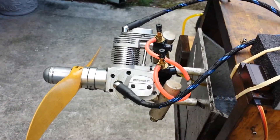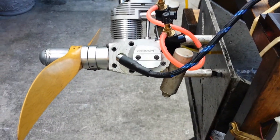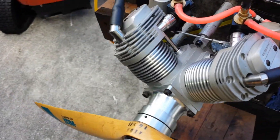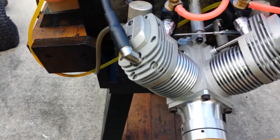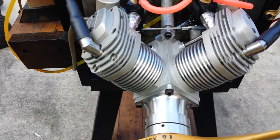Like I said, once again, this is the Laser engine made in the UK by John, and he does a really, really good job with this. I really like it. I also have a 200 and a 300 that is going to come next.